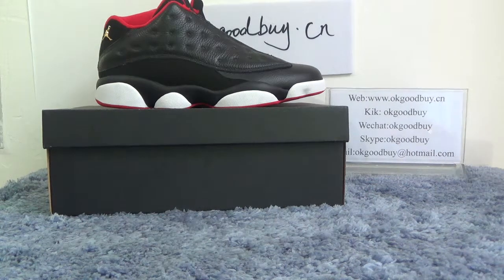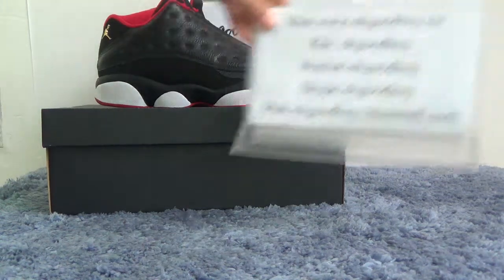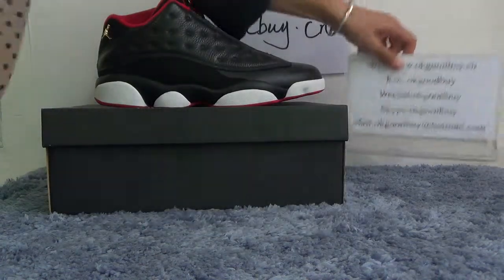Hello everyone, nice to see you. I'm from okgoodbye. You can check our website for more information or contact me by email or Skype. Today I will show authentic old Jordan 13 bred.